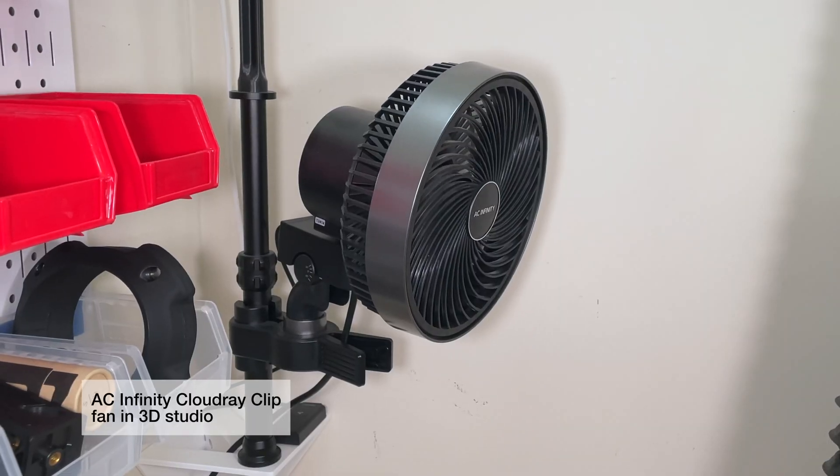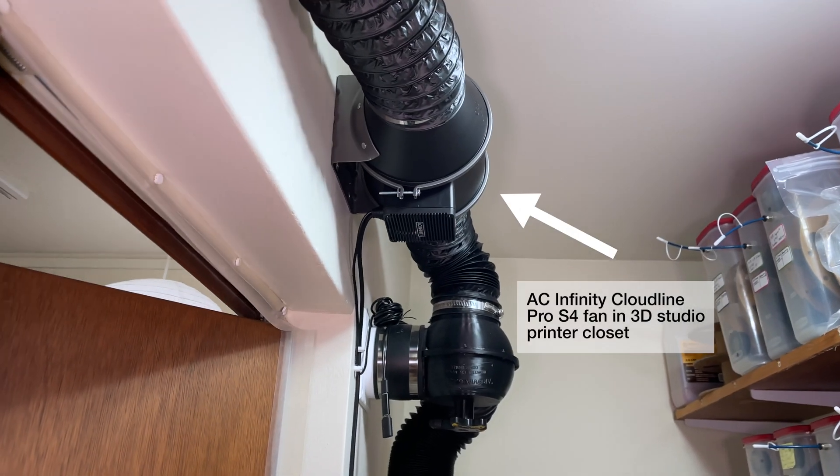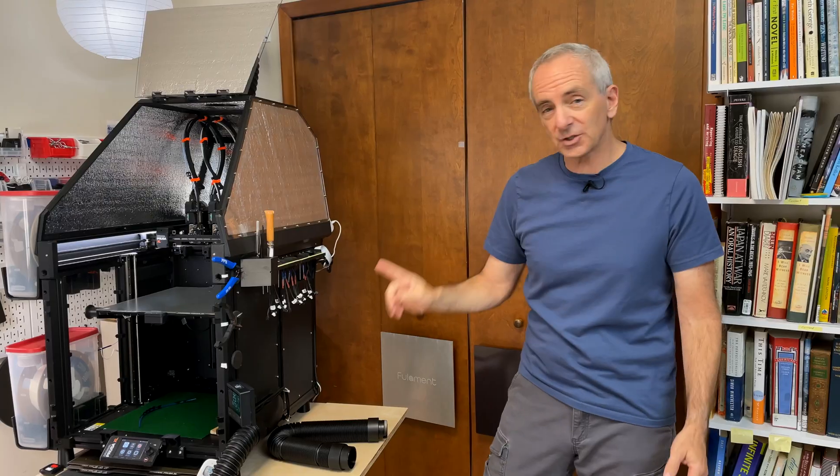I also use AC Infinity fans to just blow air around in some rooms, and it's an AC Infinity fan that is drawing air out of the exhaust on the printer. So once I became familiar with their technology, and they've continued to evolve, I'm finding more and more of their devices that have served a useful purpose for me. So let's talk about this heater.